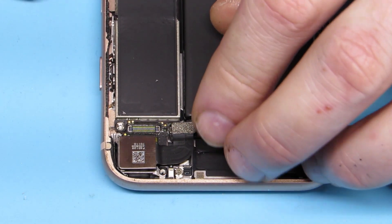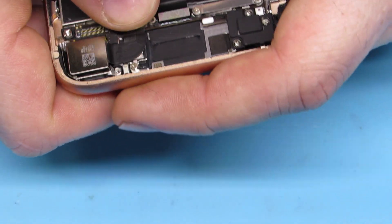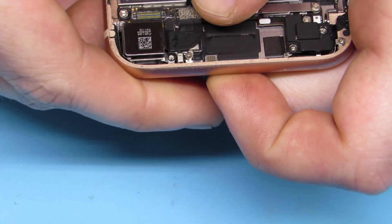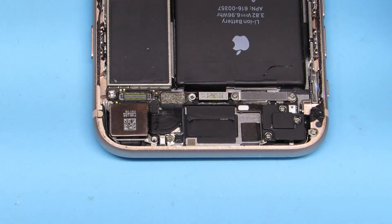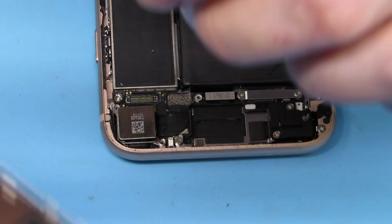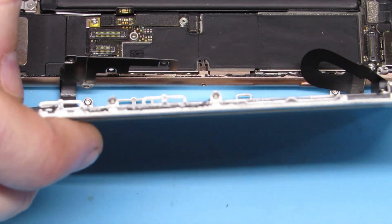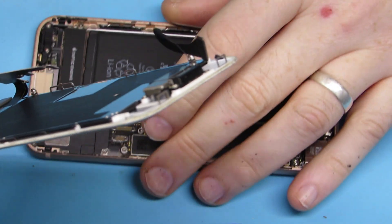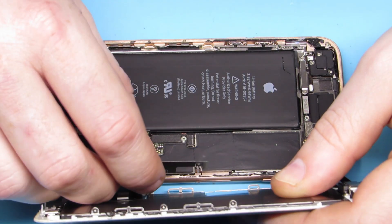You have to kind of bend the cable because it sits down in there — you have to pre-bend it so it sits where it will actually connect to your connector. Now we go ahead and put our screen back on because we're going to test this camera before we put all our screws back in and put it all back together, because that's the smart thing to do.